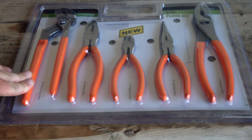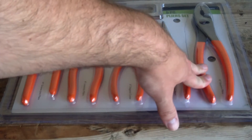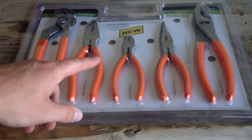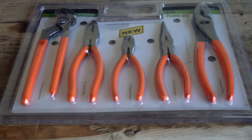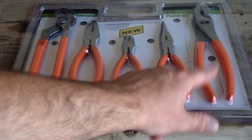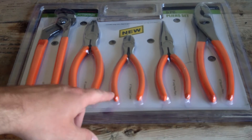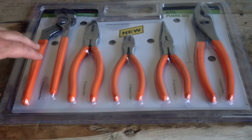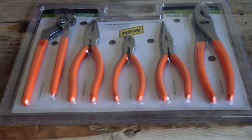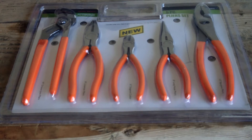It came with the ones I was kind of looking for: a ten-inch groove joint pliers, eight-inch lineman's pliers, six-inch diagonal cutters, eight-inch long nose pliers, and ten-inch slip joint pliers. I was looking primarily for the needle nose, the diagonal cutters, and the slip joint pliers — something maybe a little smaller than ten inch. The long nose and diagonal cutters were the size I was looking for, so the groove joint pliers and lineman's pliers were a plus.